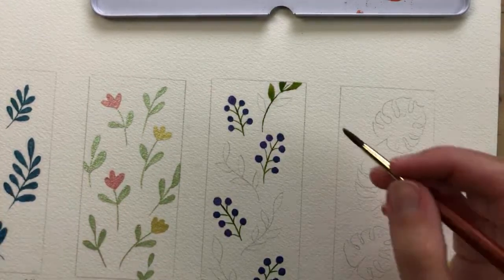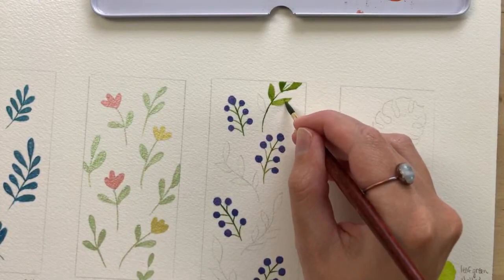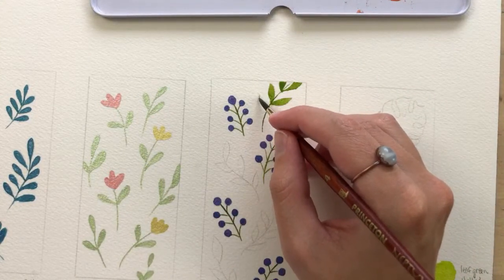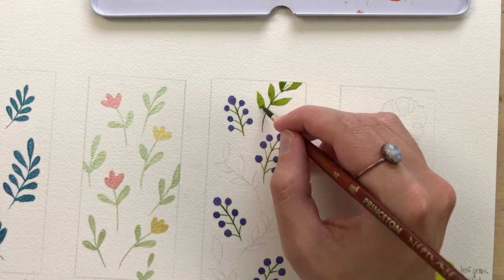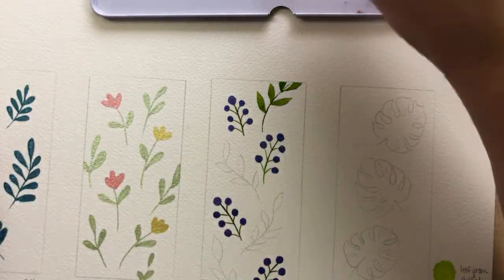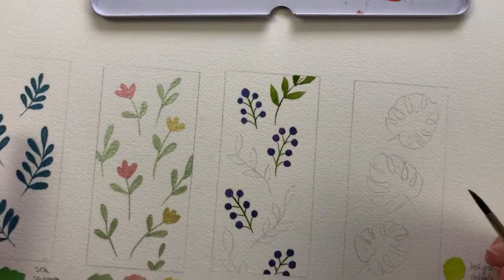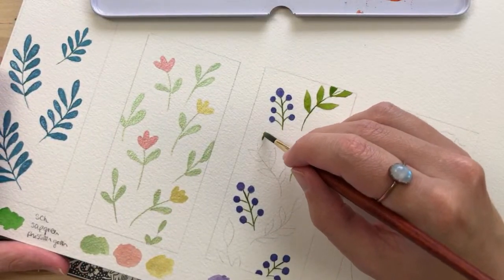I'm doing well — it was a pretty good week, though it was busy. I was having computer issues earlier this week with my desktop; I was afraid I wouldn't be able to upload videos for a few weeks. My graphics card started failing, so I couldn't edit videos or use Photoshop. But then Jimmy gave me his graphics card, so now my computer is working. Other than that, it was a pretty good week.